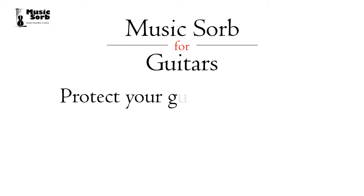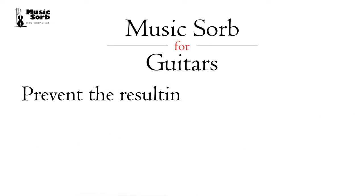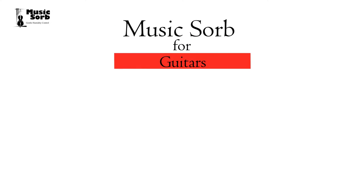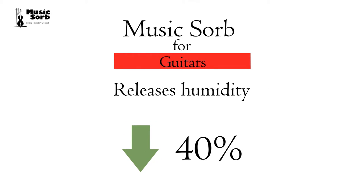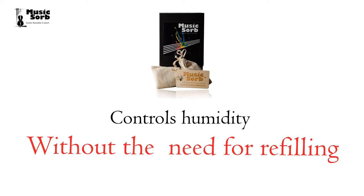MusicSorb for Guitars will protect your guitar from both high and low humidity extremes and prevent the resulting damage caused by cracks and neck warping. MusicSorb for Guitars removes humidity from your guitar case or cabinet when the humidity is above 60% and it releases humidity below 40%.